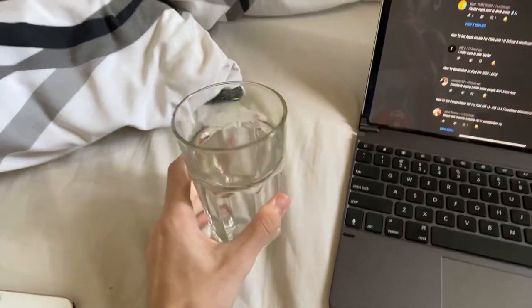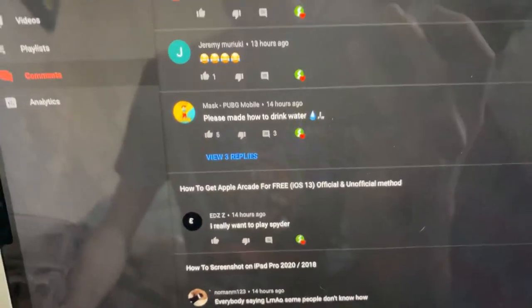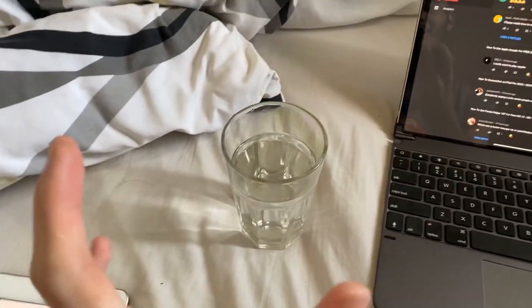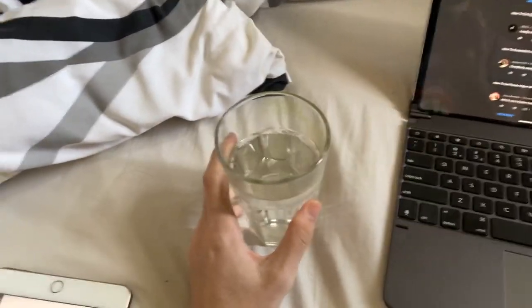Welcome everyone. I'm going to show you how to drink water. Thanks to Mask PubgMobile for recommending this tutorial. I understand a lot of you guys are struggling — you guys don't know how to drink water. So let's get started.